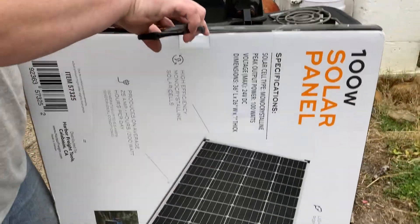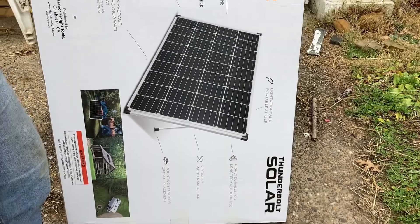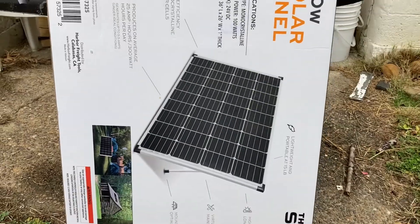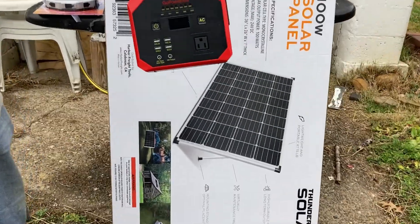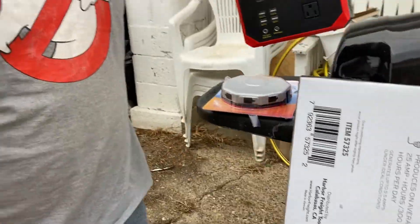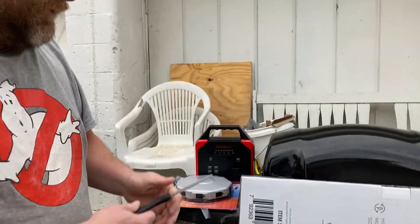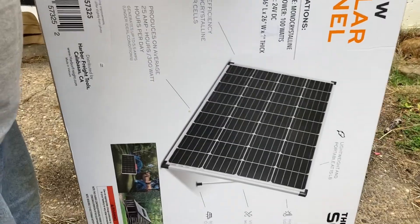Definitely a solar panel, but I'm curious what kind of wiring and all this other stuff we got. We had to pause for a second because I forgot to bring something to charge. I just dropped the scissors. So we got a dead Go Power — it's pretty dead — so we're going to use that as our item to be charged.